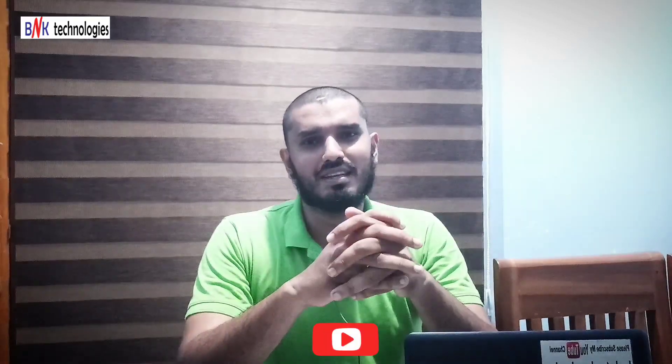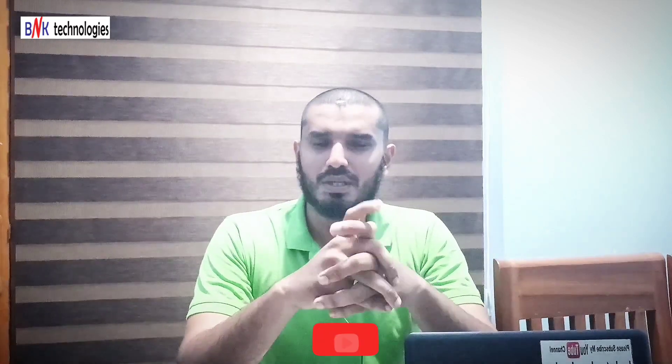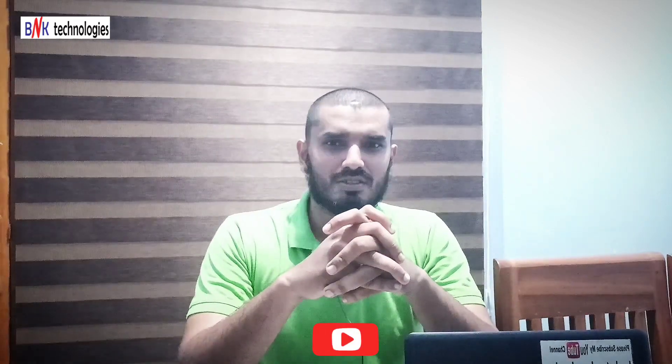If you are not subscribed to our channel, please subscribe. If you like the video, click on the bell button. If you are interested in the video, please share the video.